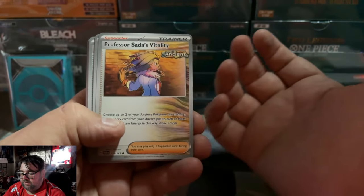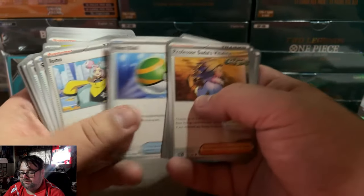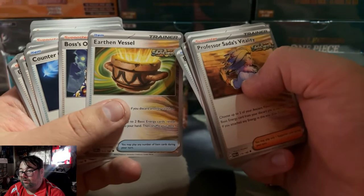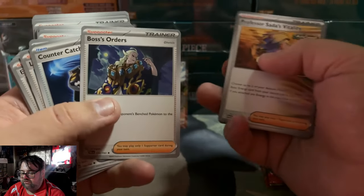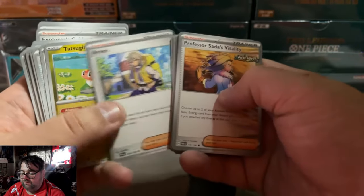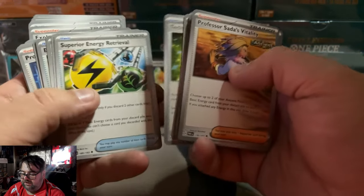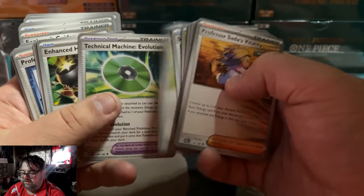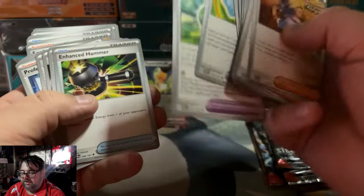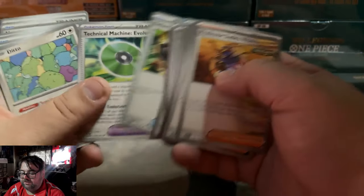Then you get a whole bunch of playable trainers: Sada's Vitality, Tura Scenario, Ultra Ball, Buddy Buddy Poffin — this will help bring the price down, it was a couple of dollars — Iono, Switch, Rare Candy, Electric Generator, Earthen Vessels — another one sitting at $3 to $4 — Boss's Orders at about $1, Countercatcher at $2 plus, Rescue Board, Arvin at a few dollars, a non-holo Ditto from 151 for Master Set Collectors, Superior Energy Retrieval, and Jet Energy. Some like Butterfree Catcher, Evolution, Enhanced Hammer are about $0.10 cards, and Super Rod about $0.50. Just a bunch of great playable trainers overall.